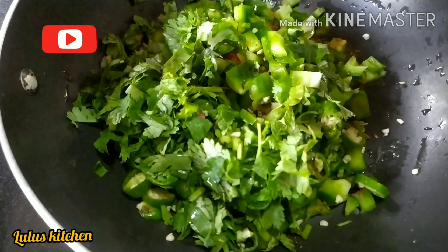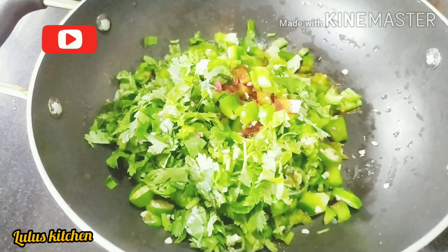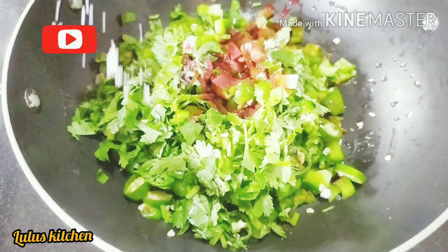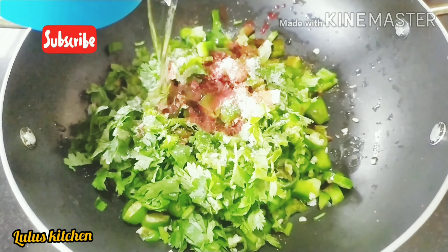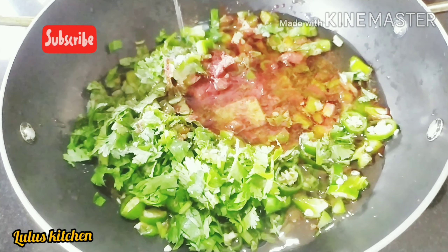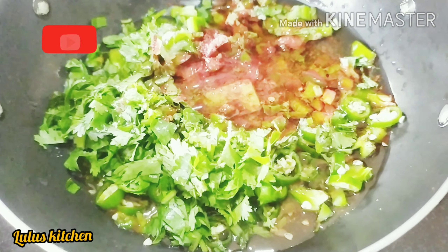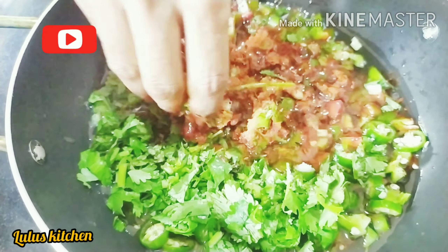1 tablespoon of water. We will mix the oil — 1 cup of sunflower oil. We will mix the egg with a cube.